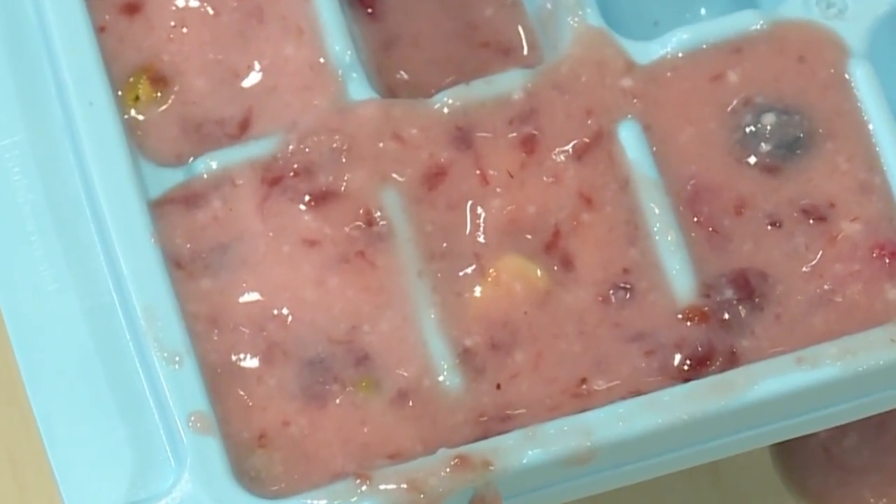Once your tray is filled up, you're ready to put it in the freezer. The best thing to do is let it freeze overnight. So, good night.